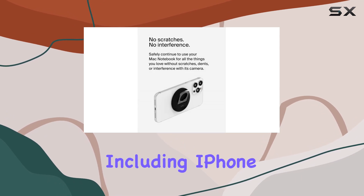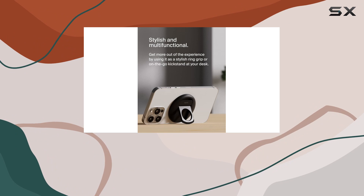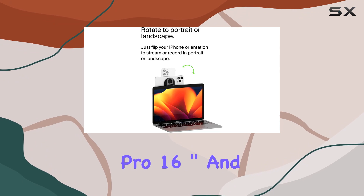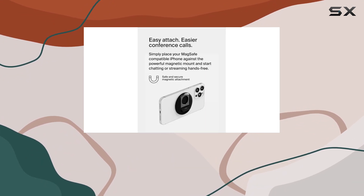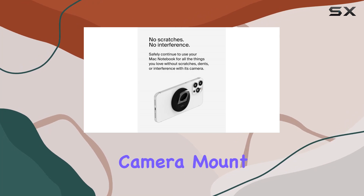In terms of compatibility, it works with a wide range of iPhone models including iPhone 15, iPhone 14, iPhone 13, and iPhone 12, and various MacBook models from MacBook Air M1 to MacBook Pro 16-inch. It's made with a minimum of 72% post-consumer recycled content and comes in 100% plastic-free packaging.